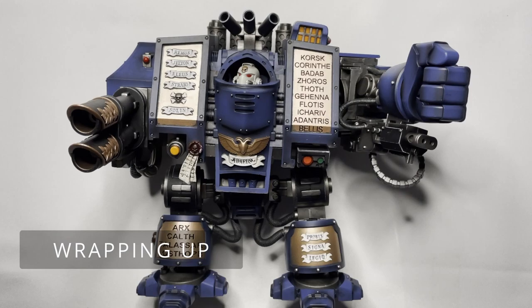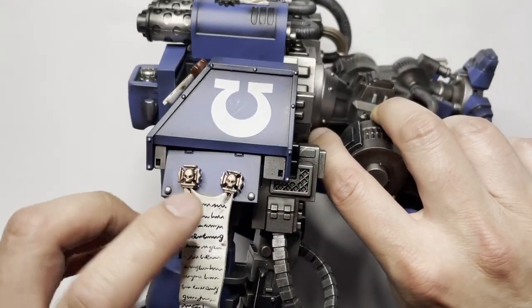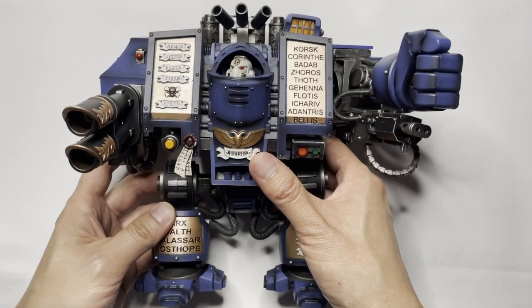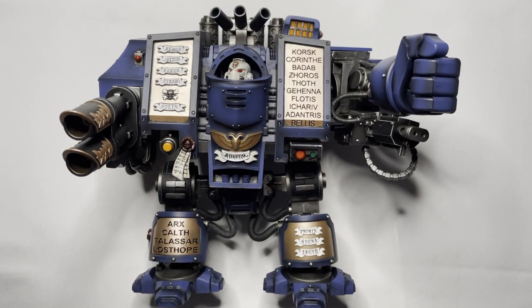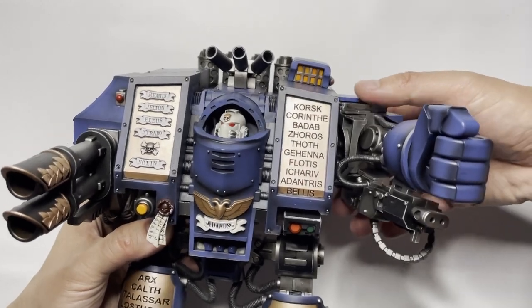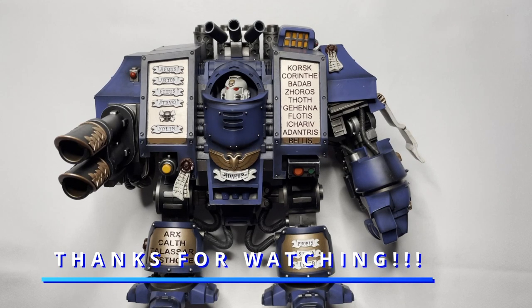Final thoughts on this model: I'm not a fan of receiving an expensive model with parts broken off that need to be re-glued and some damage going on — I would expect a lot more. I'm not sure if this is a manufacturing issue or if it got damaged during shipping. With regards to overall accuracy, this is 100% spot on — exactly the same as a Venerable Dreadnought from Games Workshop. Joy Toy did a fantastic job replicating the whole model down to a T. Overall though, I think it's just okay. There are a lot of painting issues that detract from the model and my excitement for it, and the squeaking is a bit off-putting. Let me know in the comments what you think and if you think it's worth the money. This is Spruits & Studs — I hope you enjoyed the review and I'll catch you all in the next one.